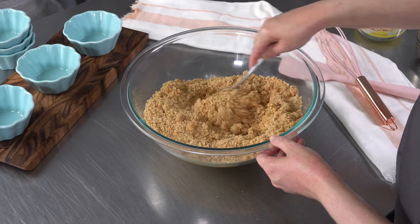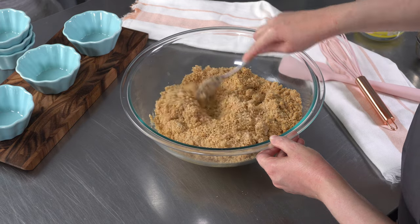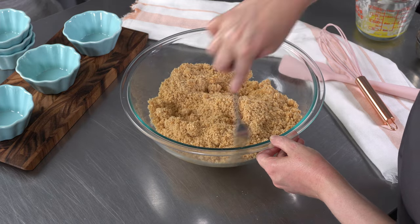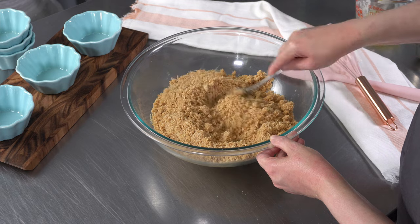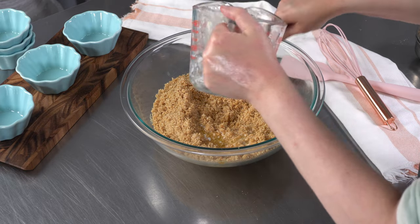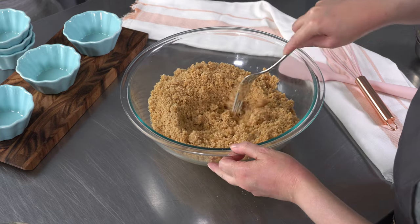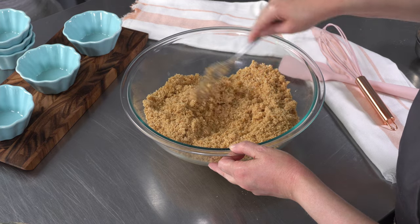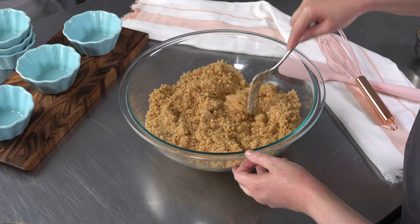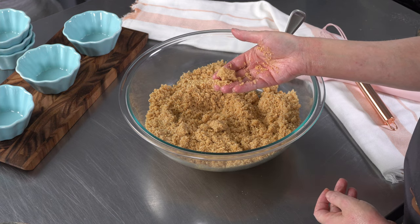Once we have this all mixed together, we'll be ready to press it into our ramekins. I think today it's going to take it all. You can see it's starting to clump together but still looks relatively dry. If your graham cracker crumbs start to look kind of greasy, it probably means there's too much butter, and you might want to add just a little bit more graham cracker crumbs. Blend it around to make sure everything is evenly distributed — that'll give us a nice, beautiful crust. A good way to test it is to take your fingers, squish a little together, and if it forms a nice ball, you're good to go.